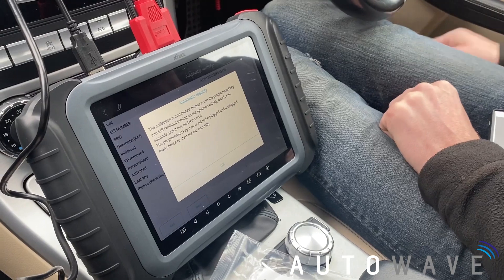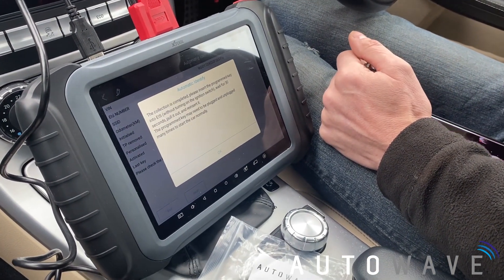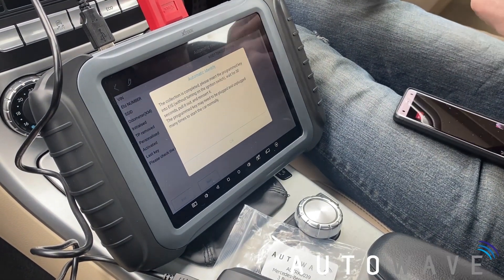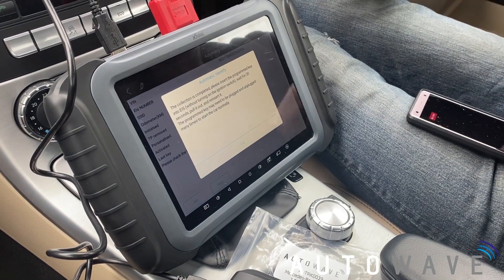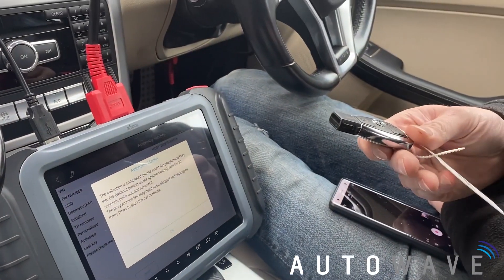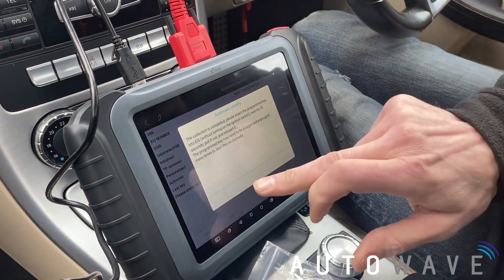I'm not going to turn it on — I'm just going to wait now for 30 seconds. We're going to pull it out and then reinsert it into the EIS, and then press OK.